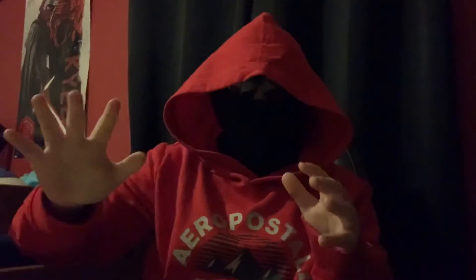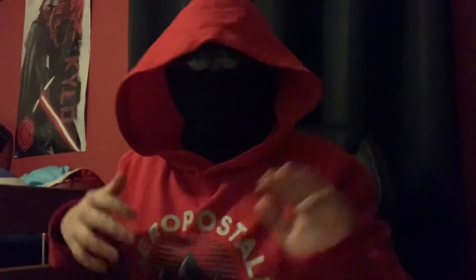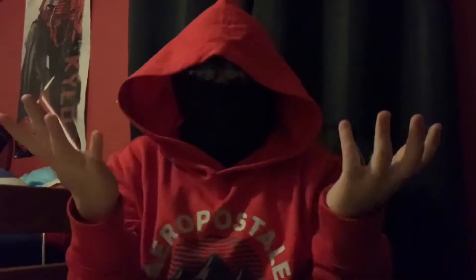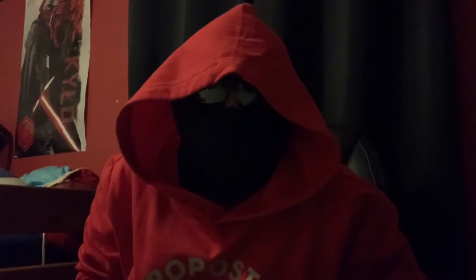What's up Jammers, it's me Jam. Welcome back to another YouTube video. In today's video, you guys can see me, but you can't see my face. You guys will not see that until 100 subscribers.